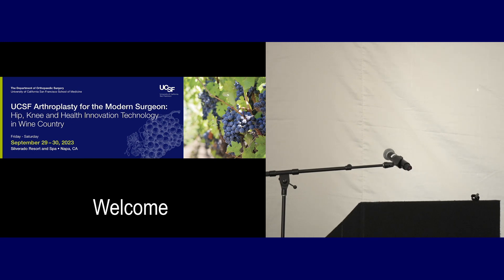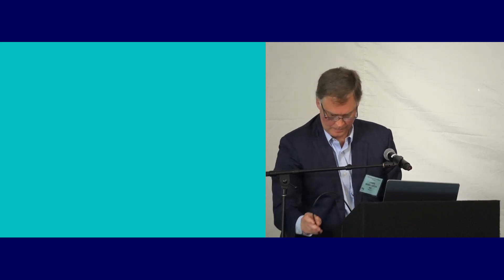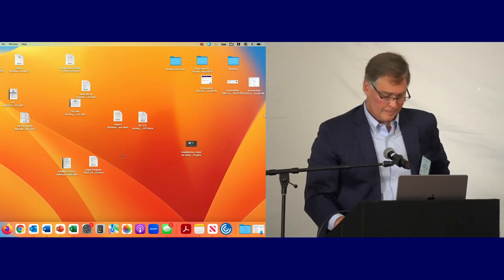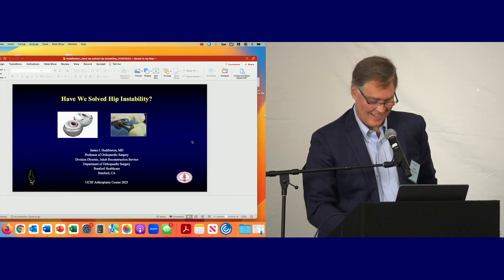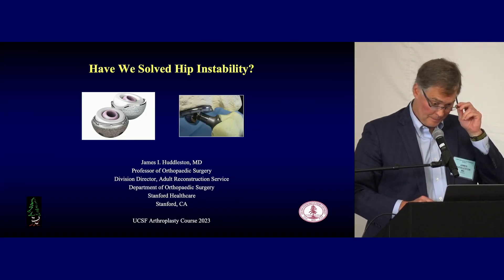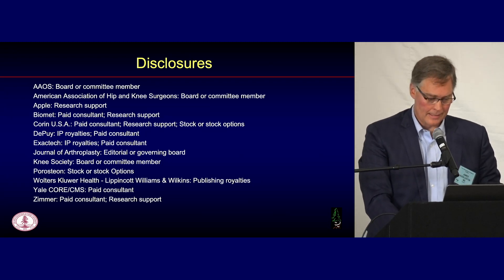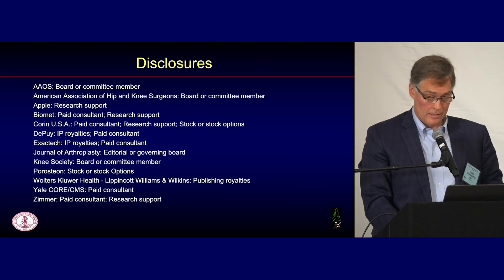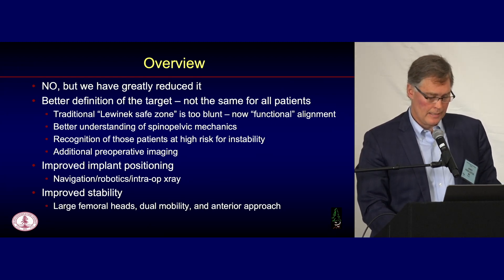Now we're going to have Dr. Huddleston talk about the stable hip — have we solved the dislocation problem? Good morning. I want to congratulate Derek and Jeff for a great meeting. Have we solved hip instability? These are my disclosures — the only relevant one is that I helped a commercial entity commercialize a product that helps do spinal-pelvic analysis on hips that have dislocated. I think the answer to whether we've solved instability is no, but we have greatly reduced it.